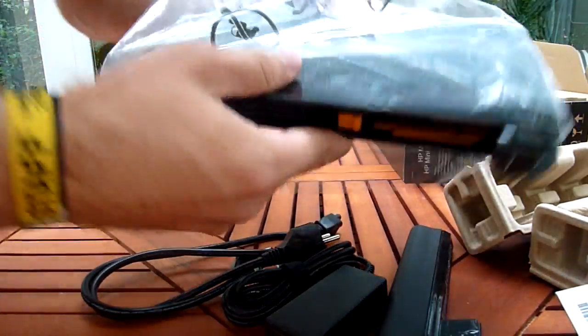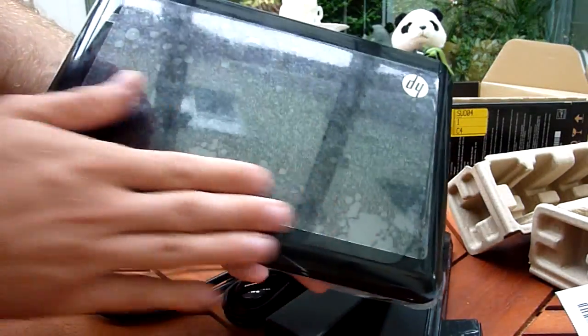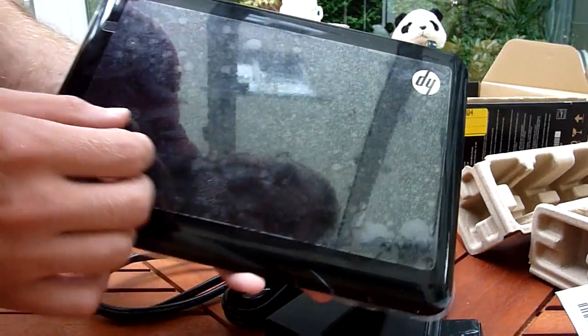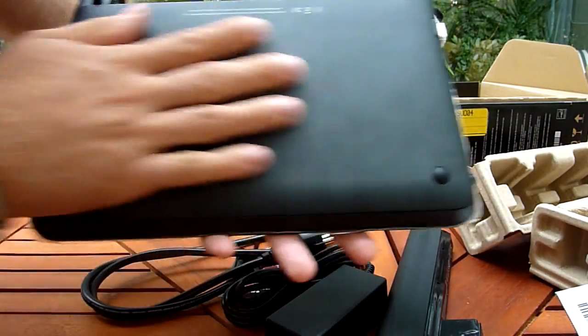And then we have, of course, the device itself, which looks like this. This is the black version, it's glossy outside, the HP logo is only printed on there — it's not glowing or anything.